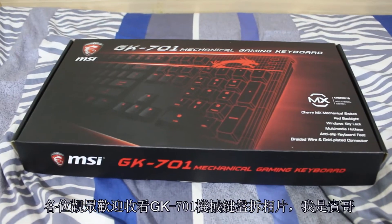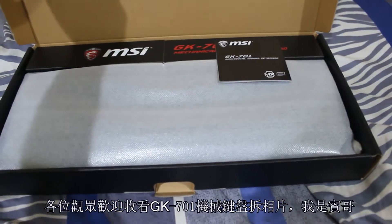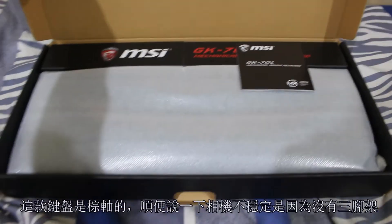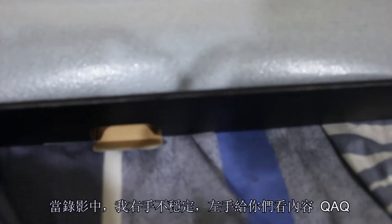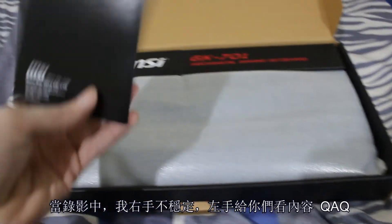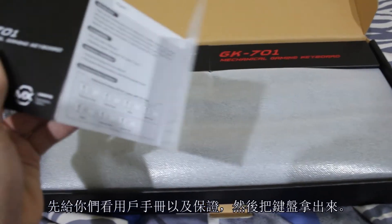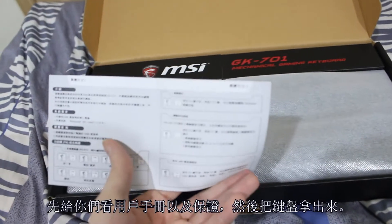Hello ladies and gentlemen and hardware enthusiasts of all ages, my name is Benjamin Breaker Novotny, and I am going to give you an unboxing and review of the GK701 mechanical gaming keyboard from MSI. It does have Cherry Brown switches. I do apologize for the unstableness of the camera right now — at the time I did not have my tripod, so I was stuck using my right hand to hold the camera and my left to show you everything. Right now I'm holding with my left hand the user's manual and warranty information.